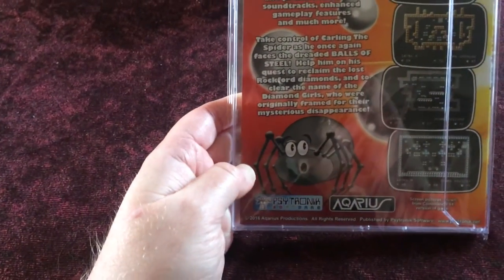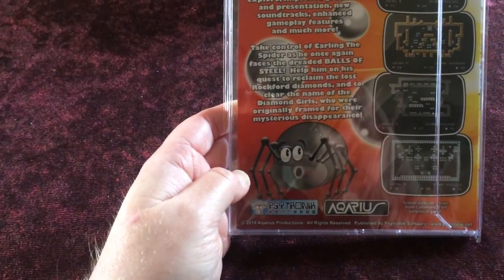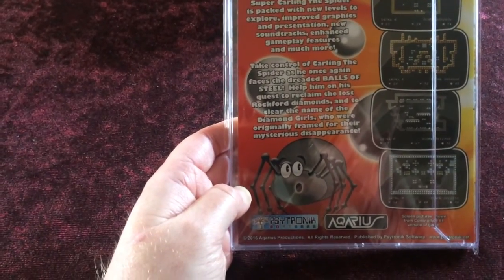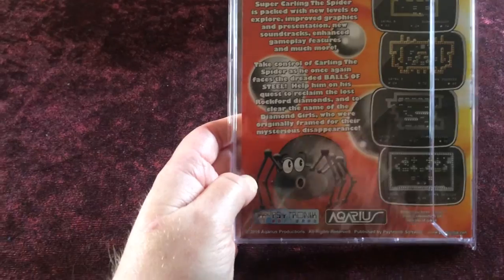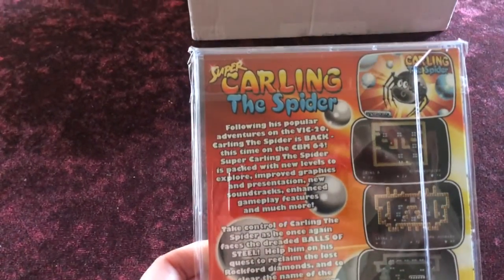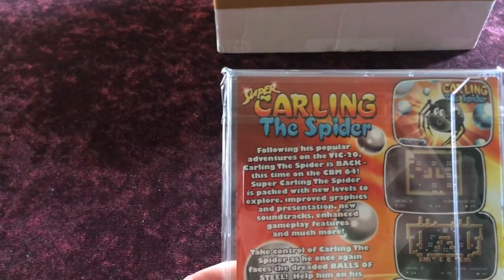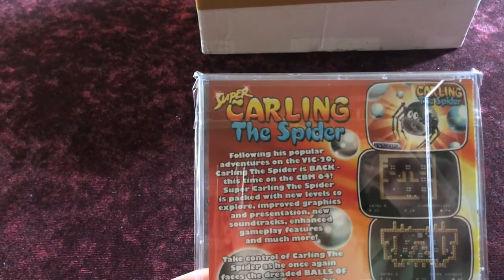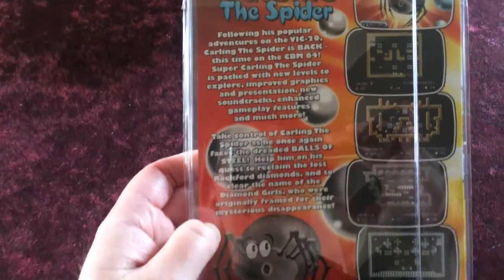You take control of Carling the Spider as he once again faces the dreaded balls of steel, helping on his quest to reclaim the lost Rockford Diamonds and clear the name of the Garden Girls who were originally framed for the mysterious disappearance. If you get the download or order a physical edition you will also get the original VIC-20 game to play in emulation.